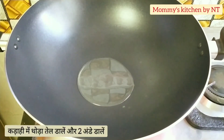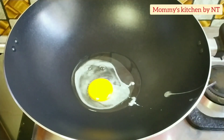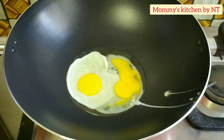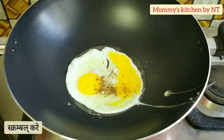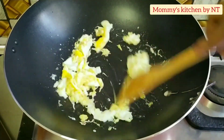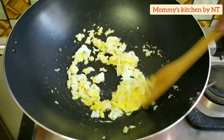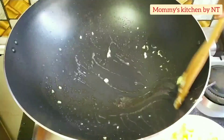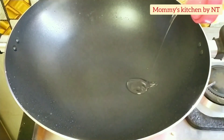Preheat a wok or a wide pan, add a little oil, and break in two eggs. We're going to scramble these eggs, so sprinkle a little salt and a little black pepper powder and start scrambling. If you don't want eggs in your fried rice, you may skip this step. Now the eggs are scrambled well, so transfer to a plate and keep aside — we'll be using them later.